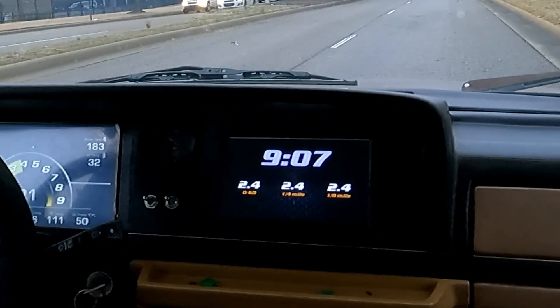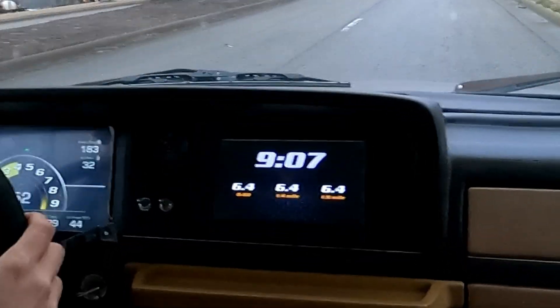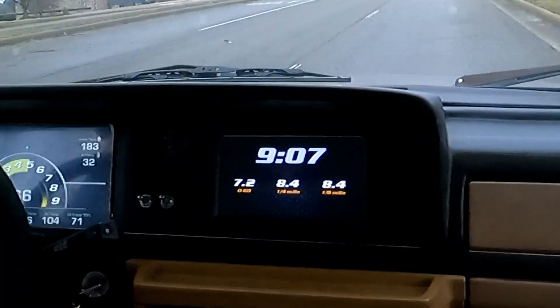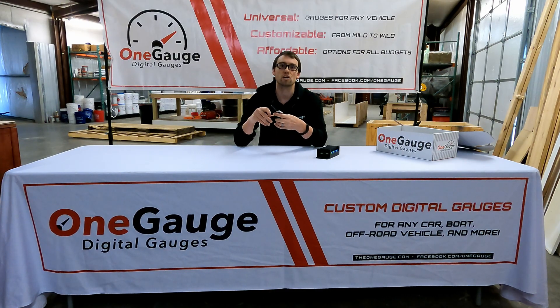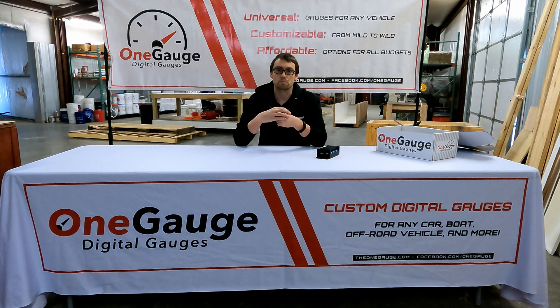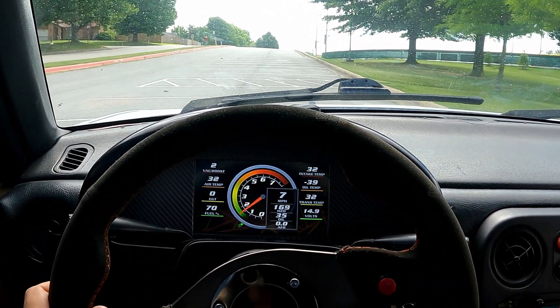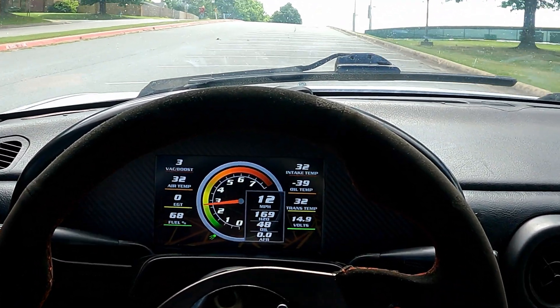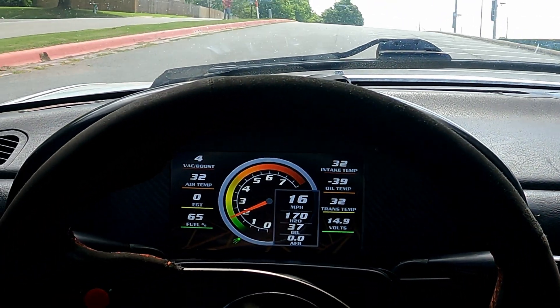We have two different GPS versions. The standard version updates about five times per second and usually takes about 30 seconds to a minute to get a satellite fix once you turn the vehicle on, so before you start driving it takes a few seconds to connect to the satellites. Our upgraded version is more of a race spec GPS — it can update between 10 and 15 times per second depending on how we configure it, and it picks up more quickly on sudden acceleration changes.